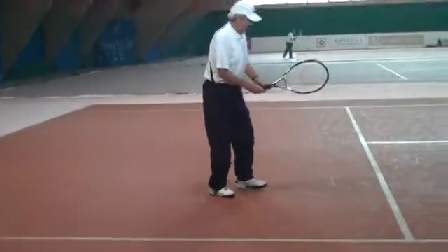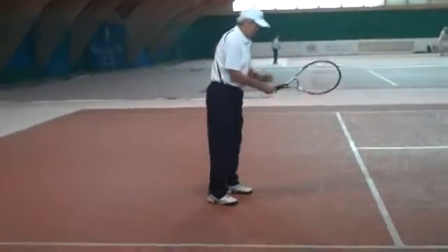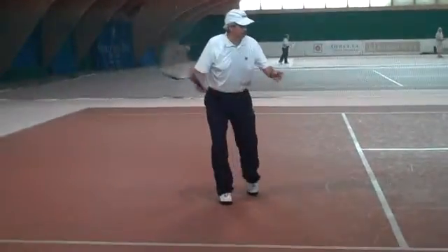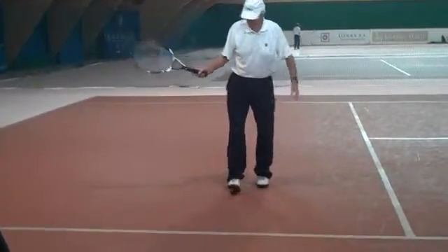Back swing. As you notice, my racket is bent here, my elbows are bent, and when I turn, I just keep the elbow in, because I'm just getting the racket back to the fence as I've pivoted the shoulder.